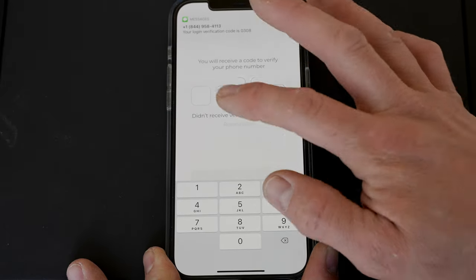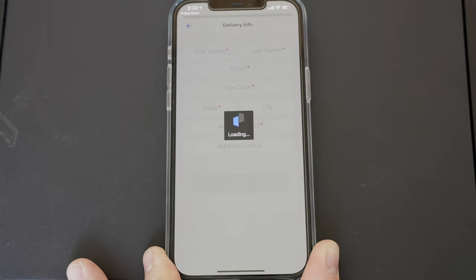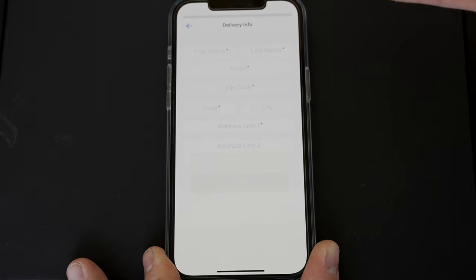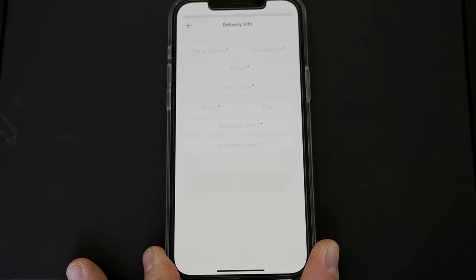We're going to put in the code and hit Next. Now we put in our delivery information — first name, last name, email, zip code, state, city, and address. I'll go ahead and do that and be right back.